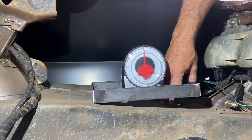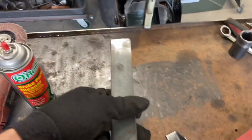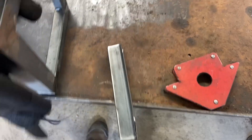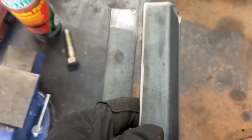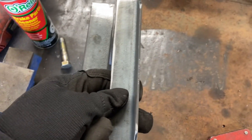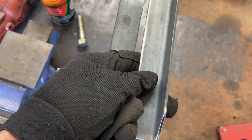Going through my scrap metal, I found a piece I had messed up making something else — figured it'd make a nice little foot. It's one and a quarter inch, which is close enough that it'll level things out just about right, so I'm going to attach that to it.